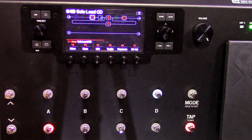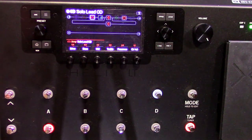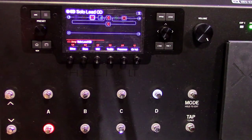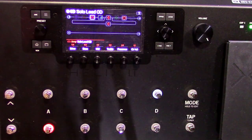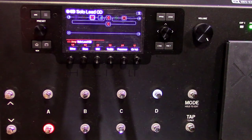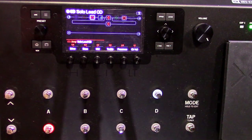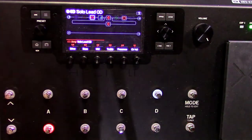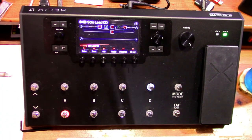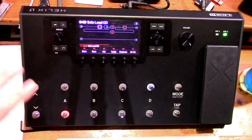Demo those presets and study them — it's one of the best ways to learn how to navigate and understand how it works. I also watched a few beginner videos on how to navigate the Helix. There's some really good videos on navigating the Helix LT, which I think came out in 2017. Play with it yourself — you can only watch so many videos before you have to actually sit down and tweak the knobs. Just have fun experimenting.